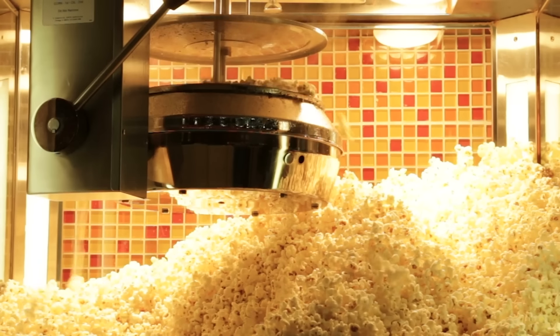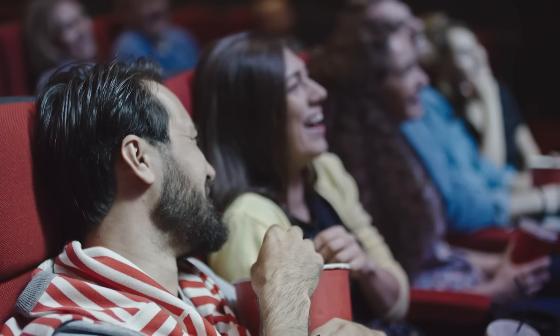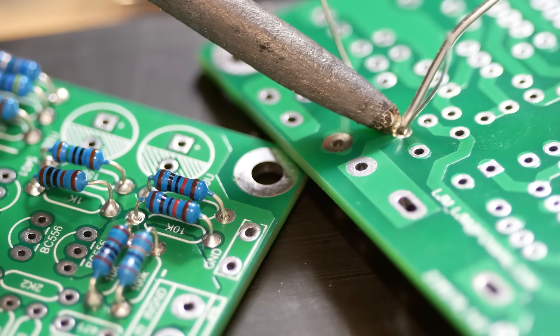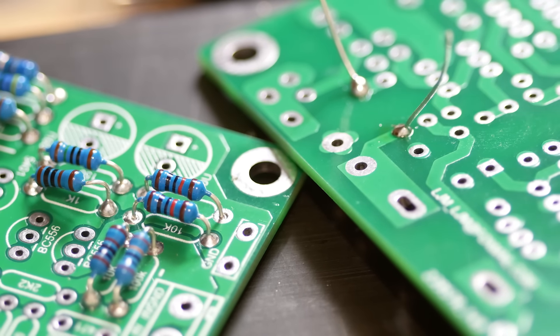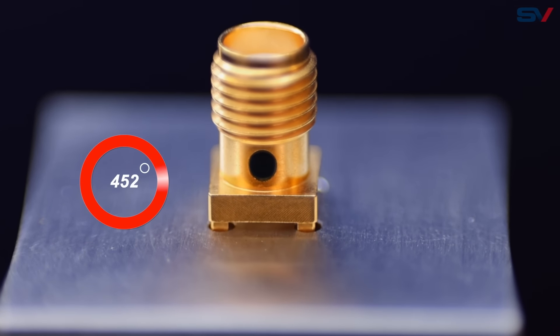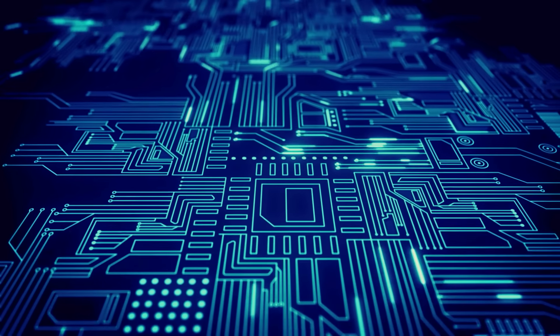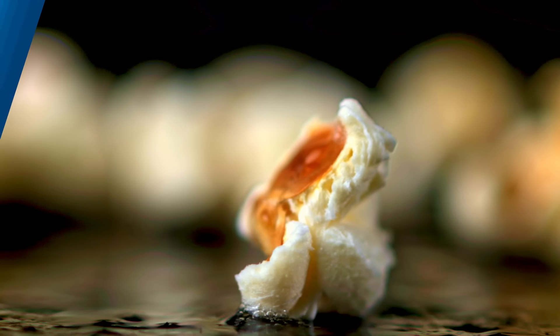I love the sound of popcorn kernels exploding at the theater to create my favorite movie time snack. Time to sit back, relax, and enjoy the show. However, when it comes to things popping during solder reflow, you are probably not relaxed or enjoying the show as components pop off your printed circuit board. If you're involved in RF or microwave PCB design, join us as we learn how to select the right connectors to eliminate that dreaded popping during solder reflow.